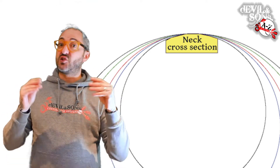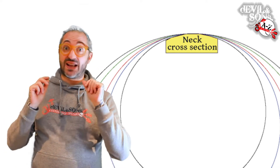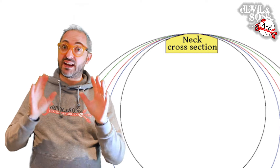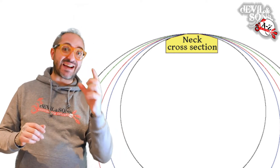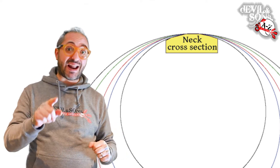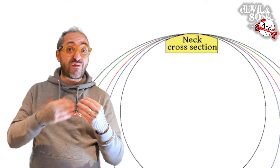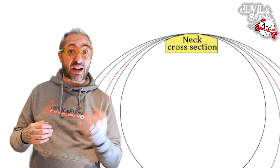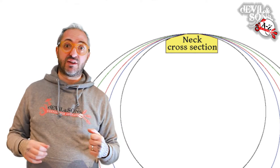There are lots of things to take into account here: the shape of the neck — I'm going to make a whole other video about that — the size of your hands, and the exact style of music you're playing. If you're playing lead with lots of scales and moving around, you might find a flatter radius easier when doing scales and sweep picking, for example.